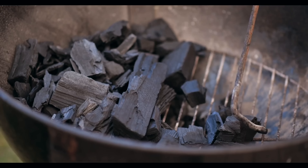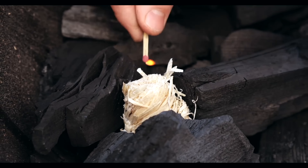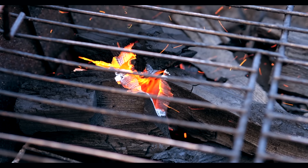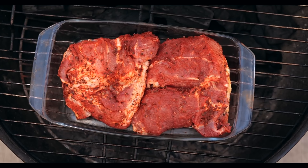We transfer the pieces onto a baking sheet. To get that smoky smell, we will cook on the grill. We fill it up with coals and distribute them on one half of the grill. We throw on an ignition tablet and set it on fire. We put the pork on the half of the grill with no coals, cover with a lid, and cook at a low temperature of about 170 degrees for as long as four hours.